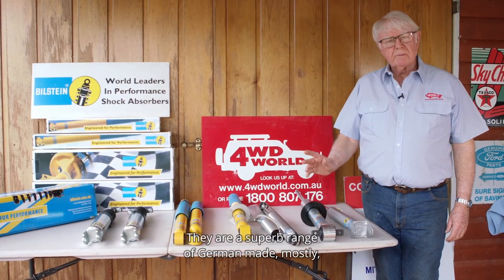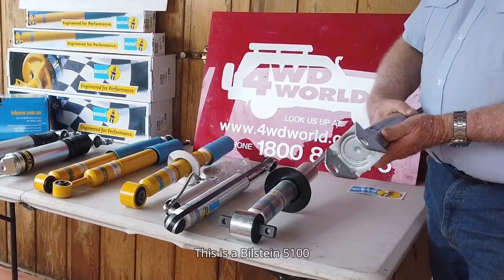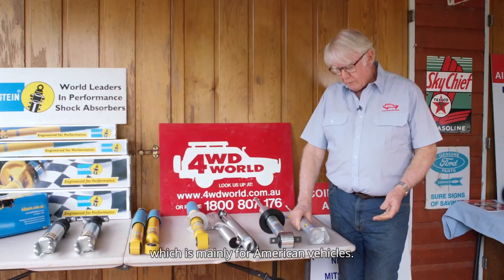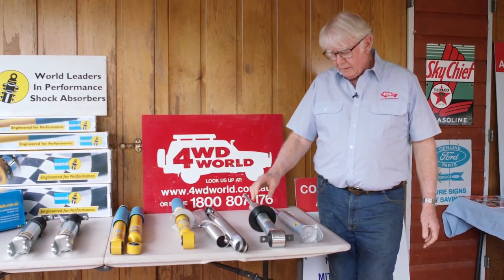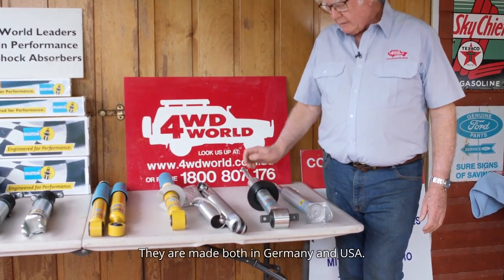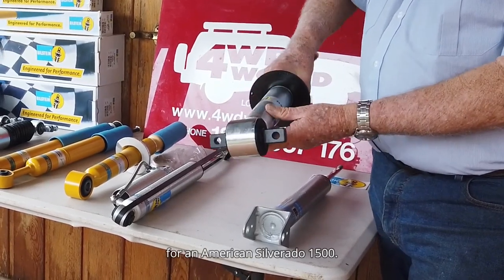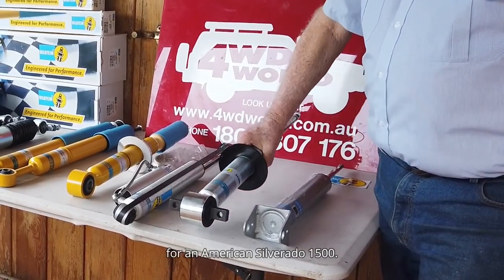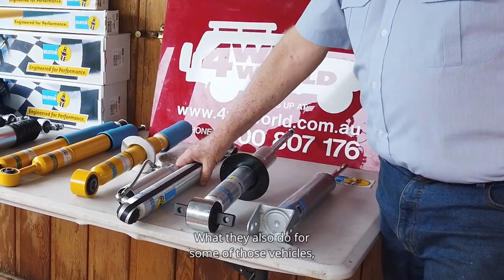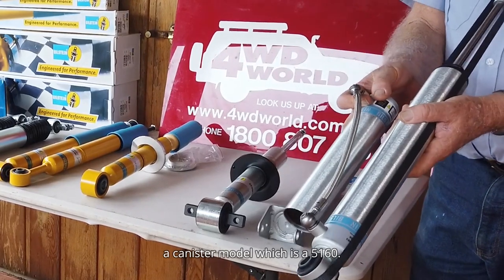They are a superb range of German made — and mostly some American. This is a Bilstein 5100, which is mainly for American vehicles. They are made both in Germany and USA. That's a strut of the same type, a big heavy duty one for an American Silverado 1500. They also do for some of those vehicles a canister model, which is the 5160.